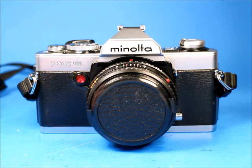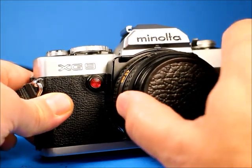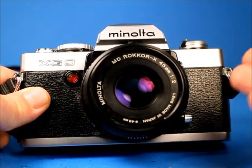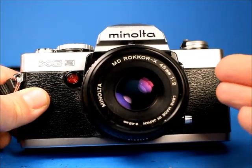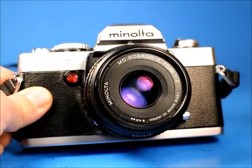In this video we are going to be checking over this Minolta XG9 35mm film SLR camera equipped with the MD Rokkor X 45mm f2 lens.